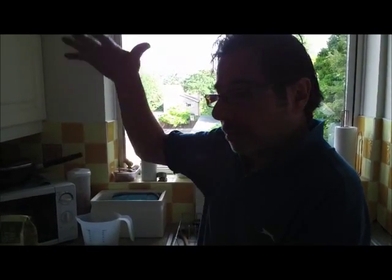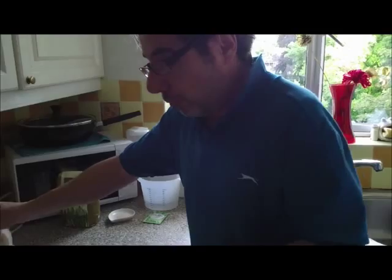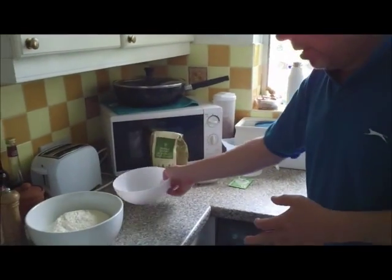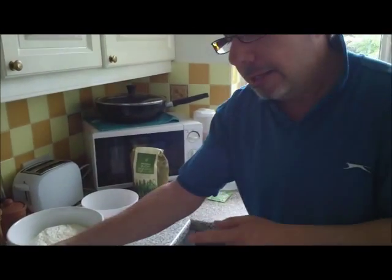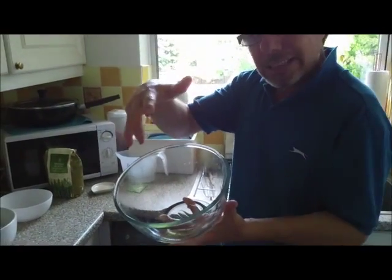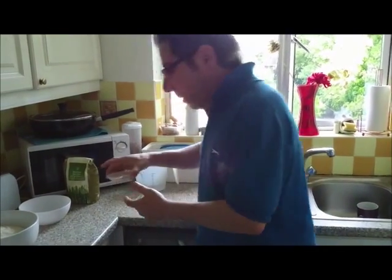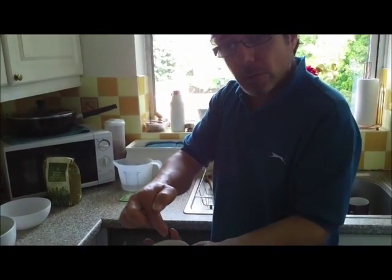So it's 500 grams — basically half a kilo if you've got a kilo packet, or a third of a 1.5 kilo bag, which is what this is. You measure it and put it in a big mixing bowl. I've also prepared a greased bowl to put the dough in once it's mixed, so that's very important. Then you add a teaspoon of salt directly into the flour.